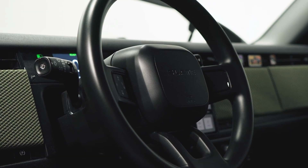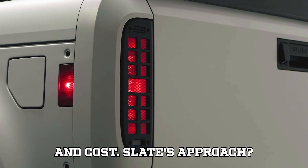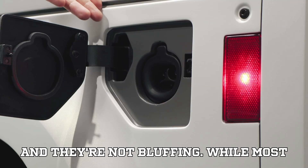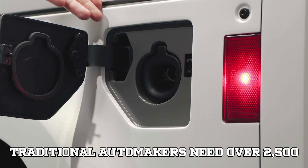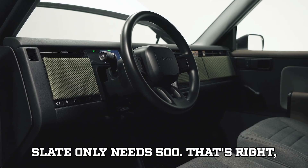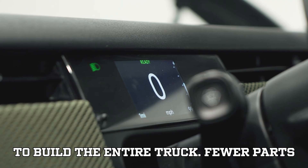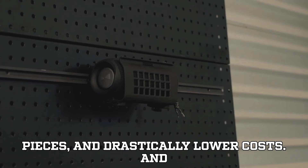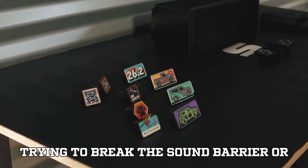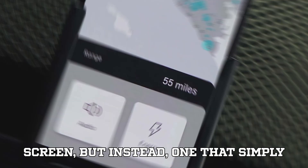A spokesperson summed it up perfectly: gigacasting takes out complexity in parts, but adds complexity in engineering and cost. Slate's approach? Just remove the complexity everywhere. And they're not bluffing. While most traditional automakers need over 2,500 unique parts for final vehicle assembly, Slate only needs 500 — just 500 end items shipped to its plant to build the entire truck. Fewer parts mean faster assembly, fewer moving pieces, and drastically lower costs. The result? A $20,000 truck that simply works.